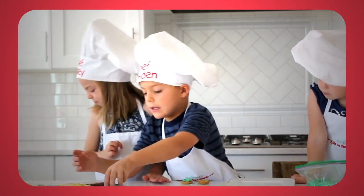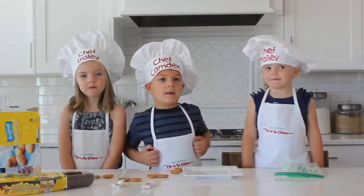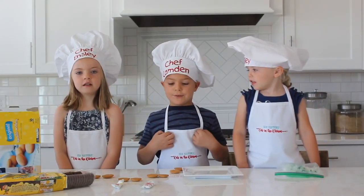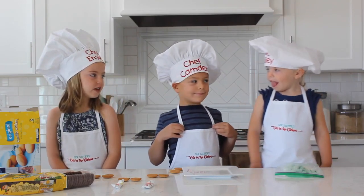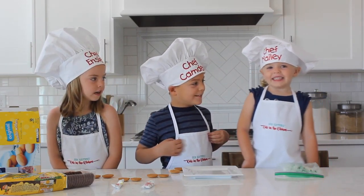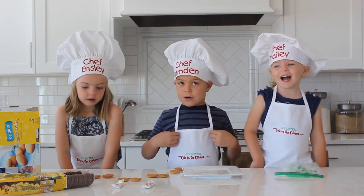Hi everyone, welcome to Kids in the Kitchen! My name is Camden. My name is Ensley. My name is Ray. And today we're going to make mini hamburgers.